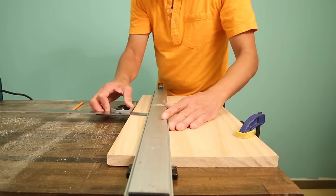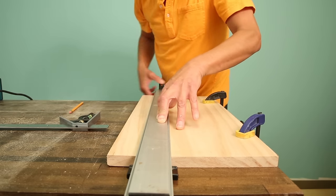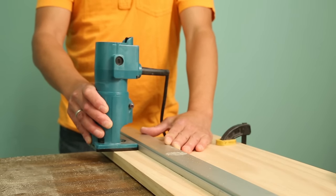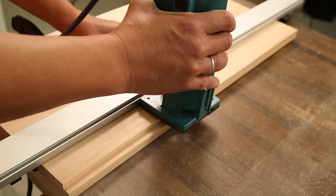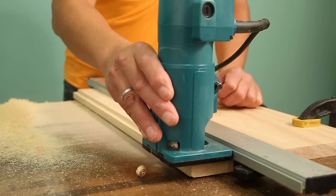Use the combo square to check that the straight edge is the same distance away at each end. Clamp the straight edge in place. Start the router, then set it against the straight edge and push it forward along the right side of your workpiece so that the bit bites into the wood. Router bits always spin clockwise. Route both side pieces and the cubby ends.